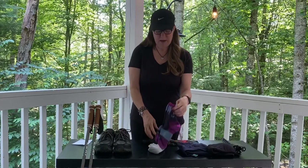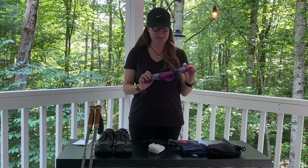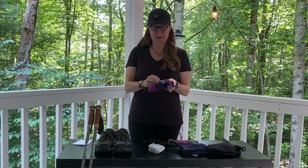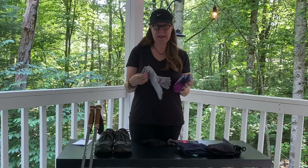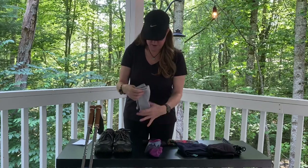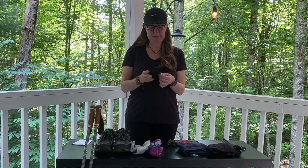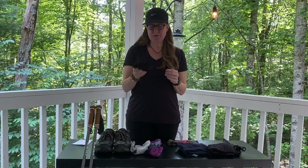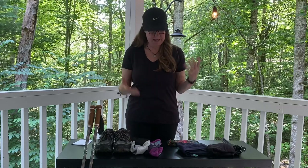I have my Darn Tough socks — I just got these new ones with a little bear on them, I think they're so cute. As mentioned earlier, I have two pairs of Darn Toughs and two pairs of Injinjis. So when they're wet I can switch them out and hang them on my pack to dry. My underwear is Ex Officio — the mesh sport hip bikini. They're super lightweight, dry really quickly, and are very comfortable to hike in.